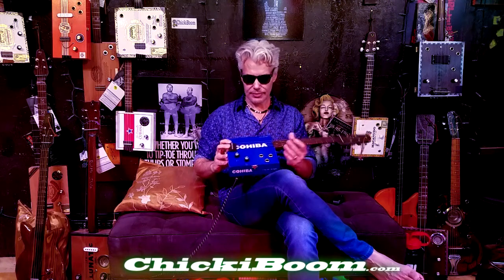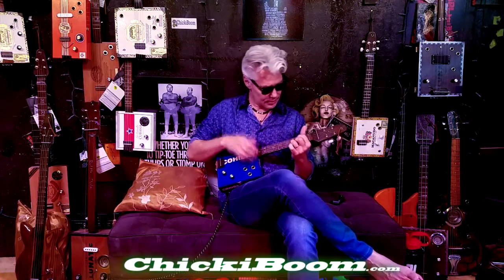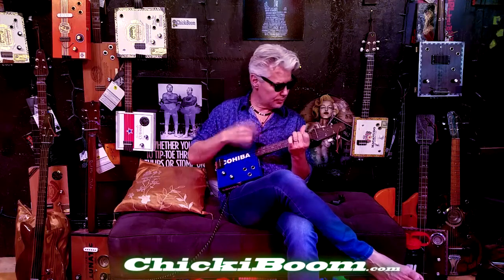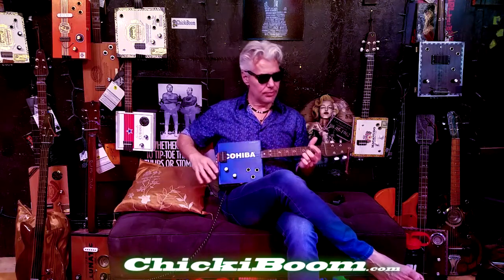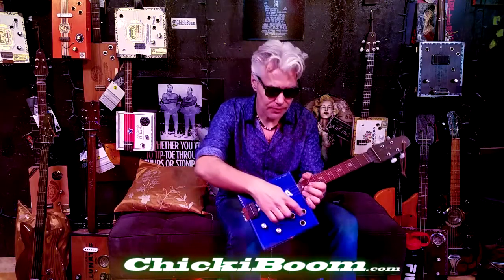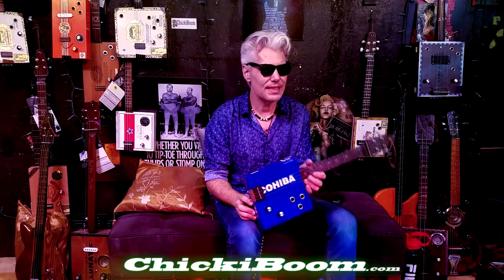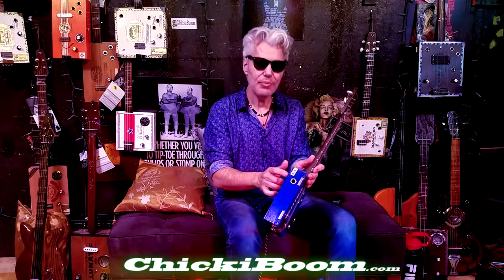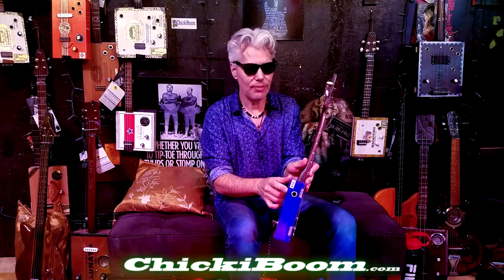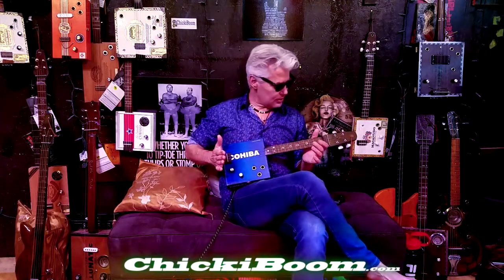This one can be played acoustically — let's turn down the pickups and show you what that sounds like. That's the acoustic sound, which is nice. There are three sound holes up front, but when you're playing a smaller instrument you keep wanting to hear the sound hole. So I provided another unique sound hole up top, so you can get more of a sense of the direct sound for yourself when you're playing.